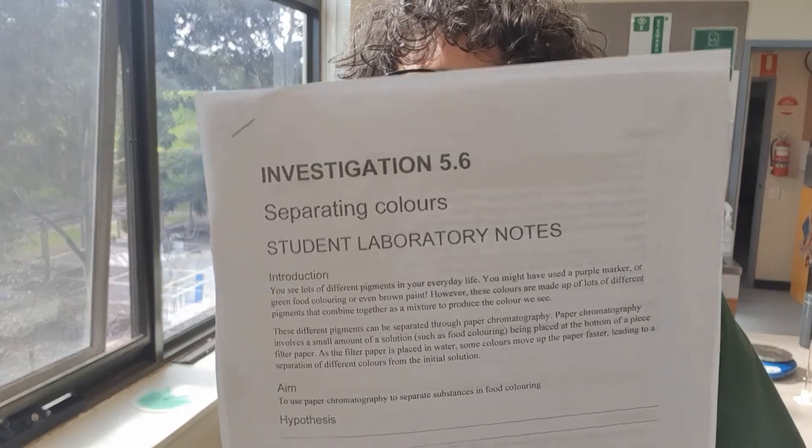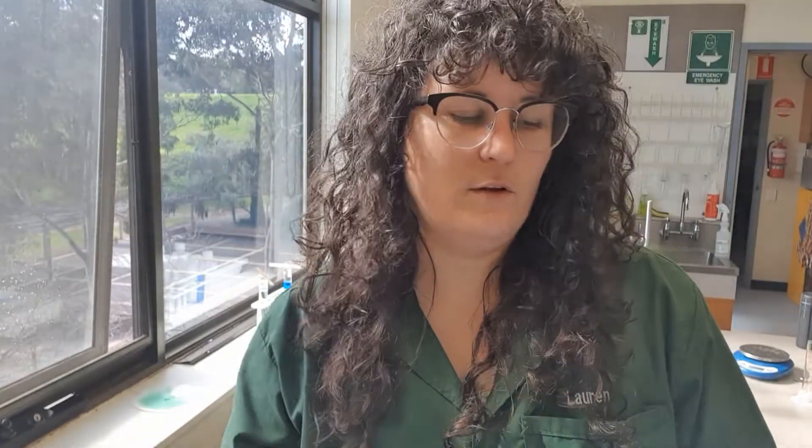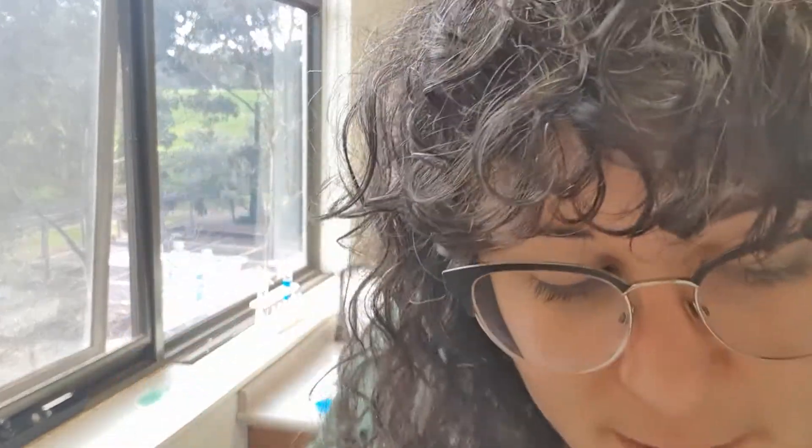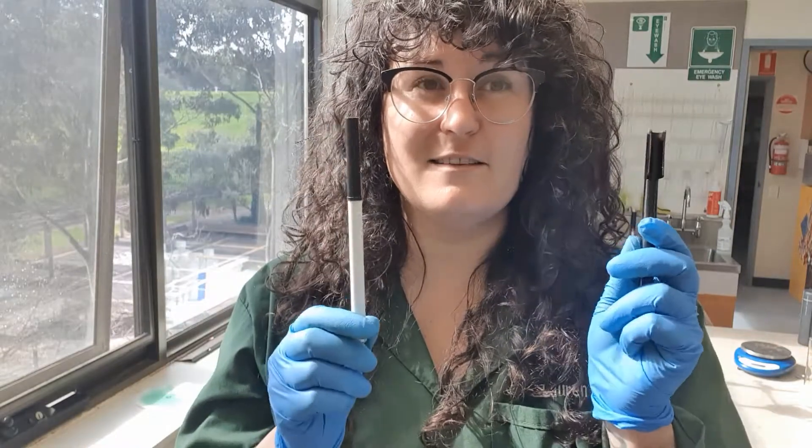You should have the prac sheet with you. We're going to separate some colors out of food dye — and the prac sheet doesn't say this, but I'm adding it because it's really cool — we're also going to separate the colors out of some black textas.